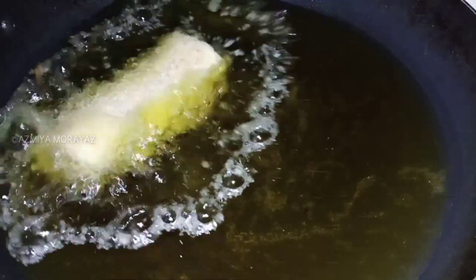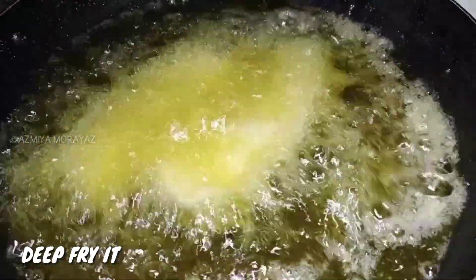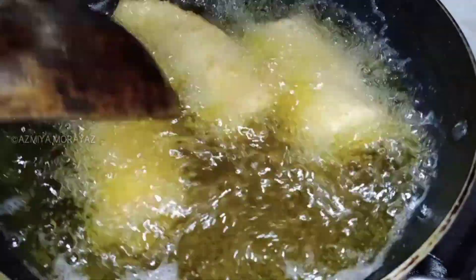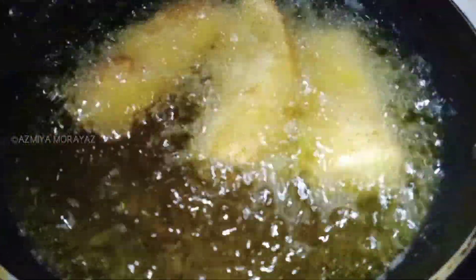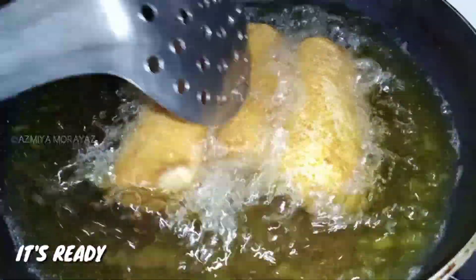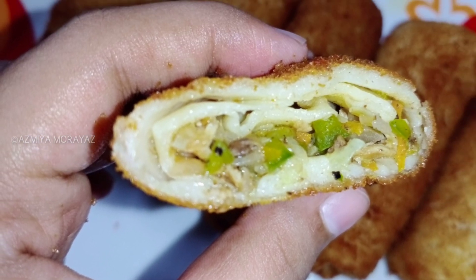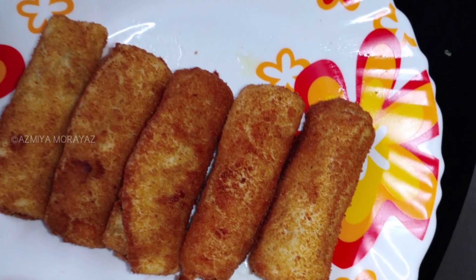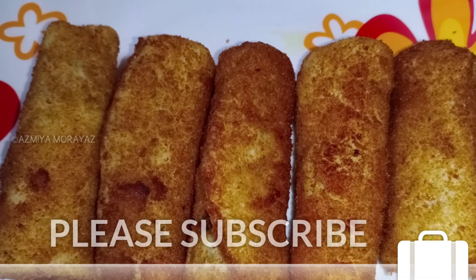Now we are going to deep fry in oil. We are going to get a light brown color. The filling is made healthy. We need a bit of oil. Now they are going to be ready. Thank you.